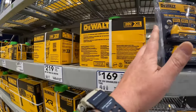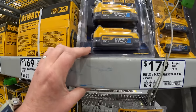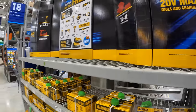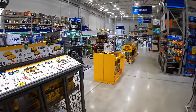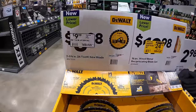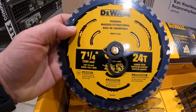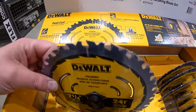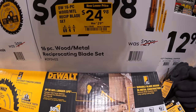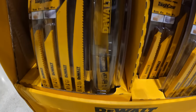We are at Lake in the Hills, Lowe's in Northern Illinois. Grab that deal while you can. They also have $9.98 for their 7.25-inch 24-tooth circular saw blade, and $24.98 for the 16-piece reciprocating saw blade set with a little hard case.